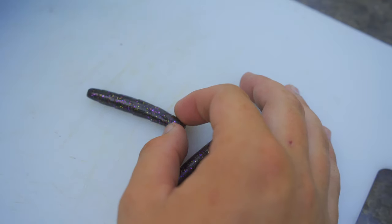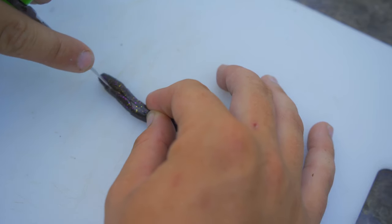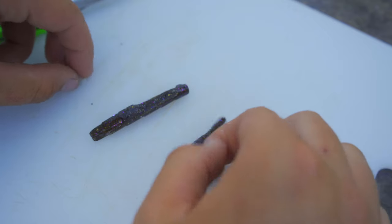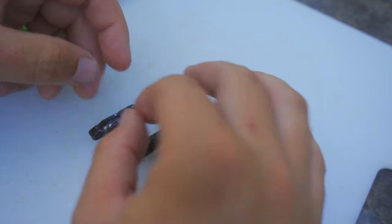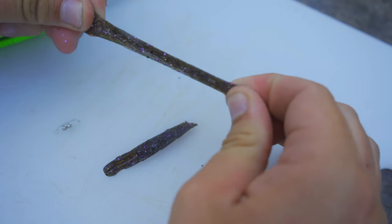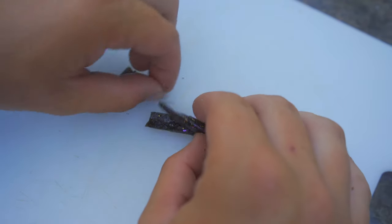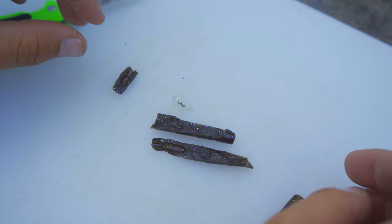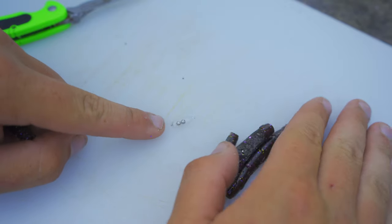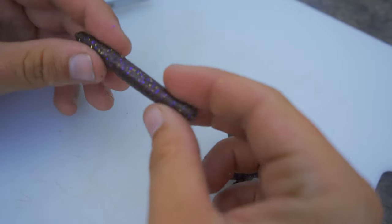Let's dissect the Guggen Squad bait first, because I want to see what that rattle looks like — I'm really curious about that. There's the rattle. You can see the little rattle chamber in there. The Guggen Squad Rattling Ned plastic is just your generic plastic. It's definitely not the elastic that we're used to with Z-Man products. I'm very interested to see how well that little guy works, especially in dirtier water, because these baits work well in clear water. I'm interested to see what that rattle does when using these baits in dirtier water.